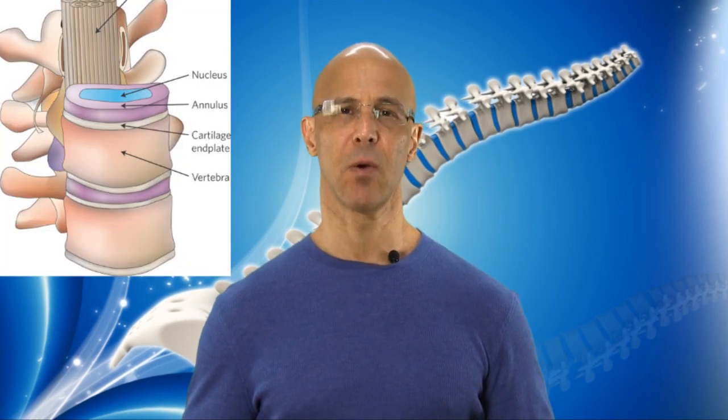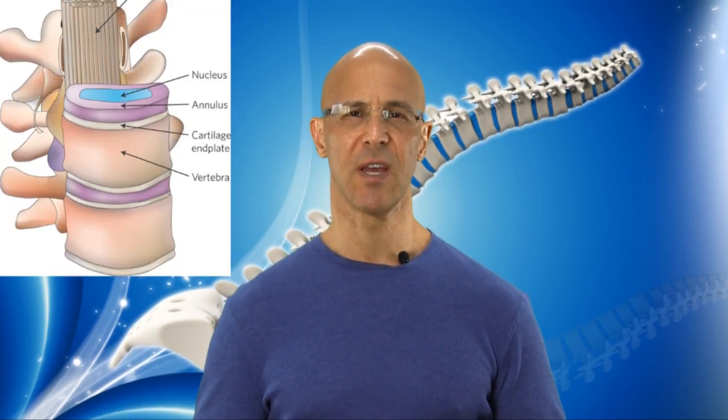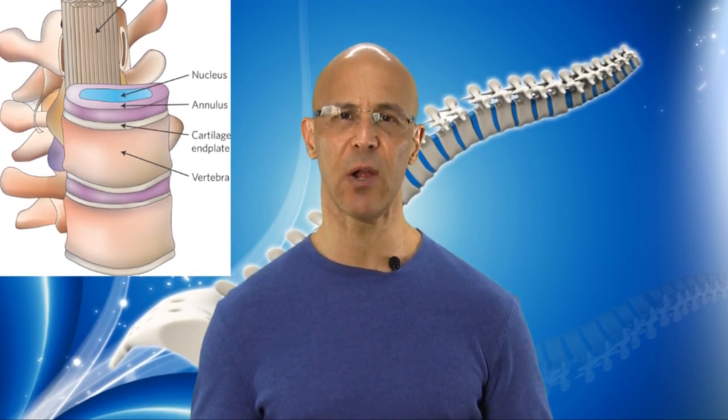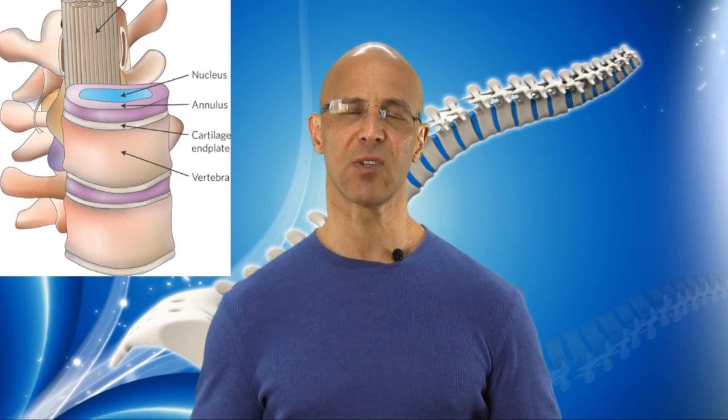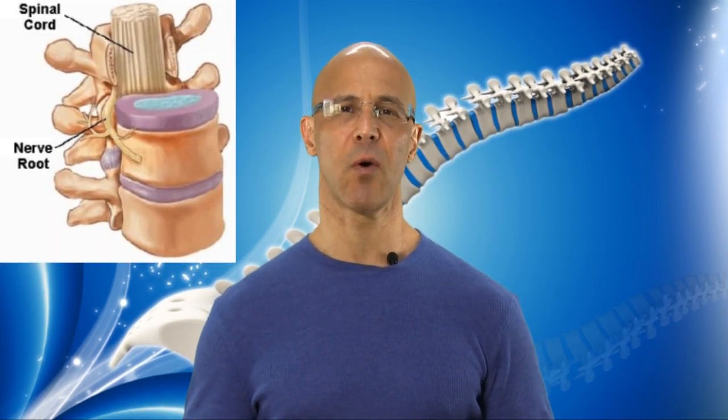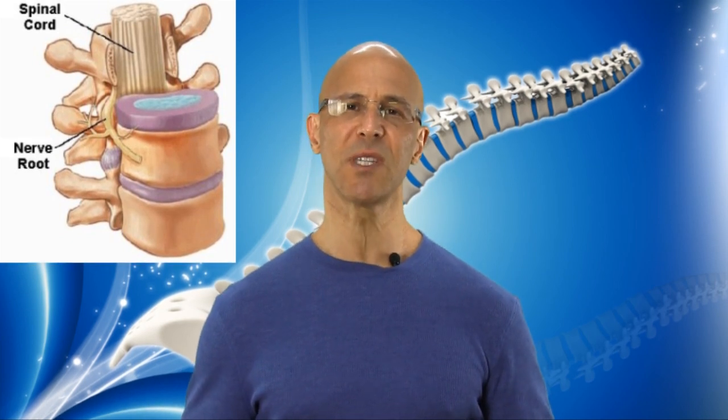Understand that the muscles have pain-sensitive fibers like bones do, but the discs — composed of the annular fibrosis around the outside fibers of the disc, as well as the nucleus pulposus, the inside gel of the disc — have very little pain-sensitive fibers on the inside. Where the outside of the annulus meets the cortex there are pain-sensitive fibers. Although most degeneration that occurs in the discs is what we call asymptomatic, where you're not going to feel anything.